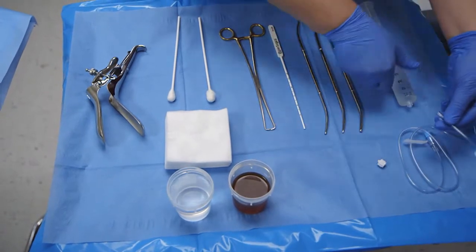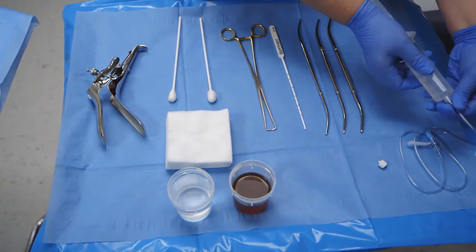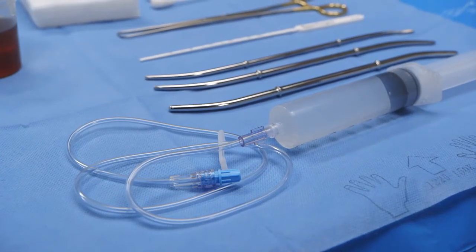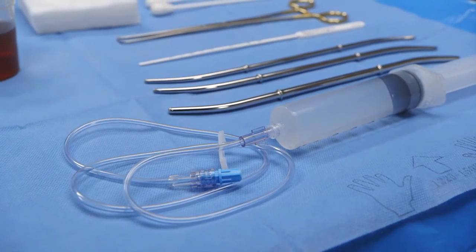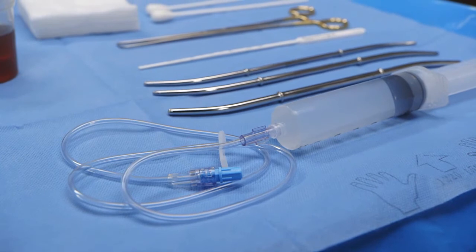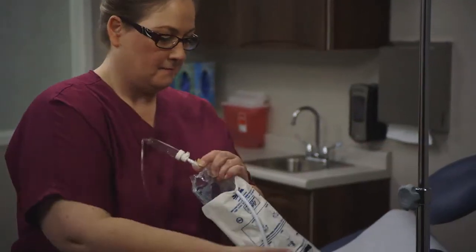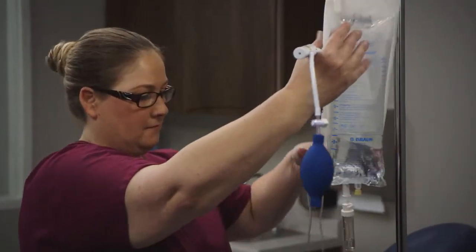Sterile saline can be infused with either a syringe or an IV bag with appropriate tubing. For saline infusion, you can use a 60 cc syringe with about three feet of extension tubing and a basin of sterile saline, or you can use a bag of saline hung on an IV pole with a pressure cuff. EndoC is all-in-one, so you don't need an external light source, camera, monitor, or system for photo and video capture. EndoC alone does it all.